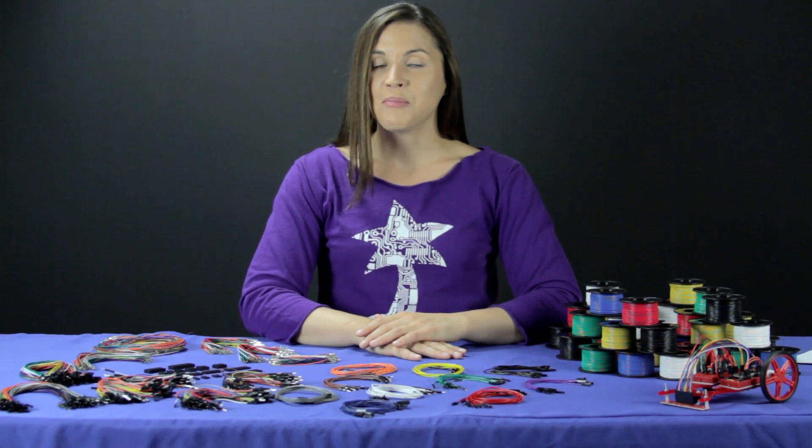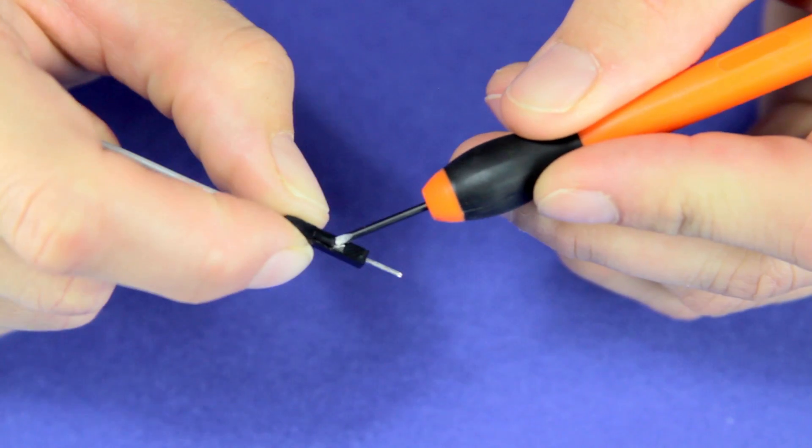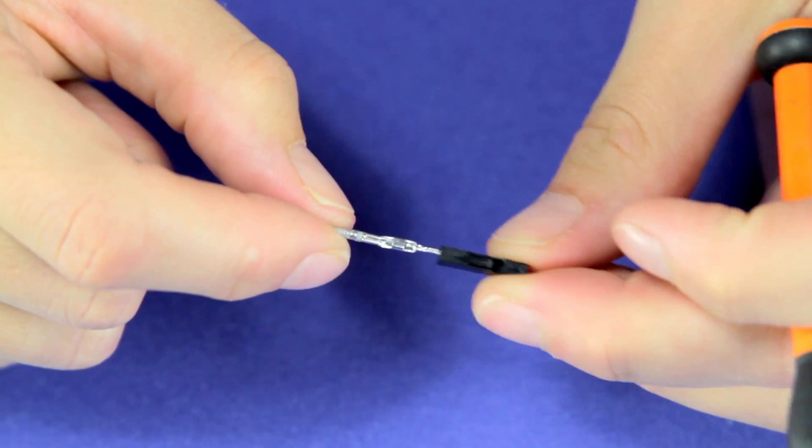If you need to remove the housing from a pin, you can usually use a small screwdriver to lift up the piece of plastic holding the pin in place, then slide the pin out of the housing. Be careful when you do this though, because too much force might cause the plastic to break.